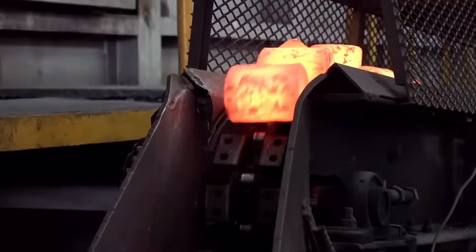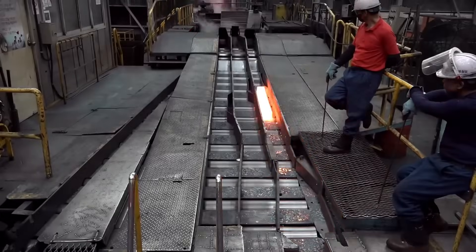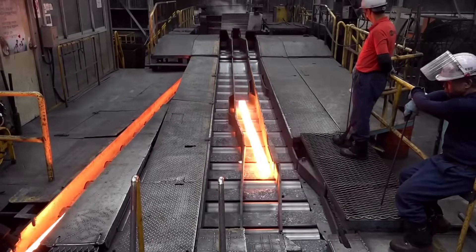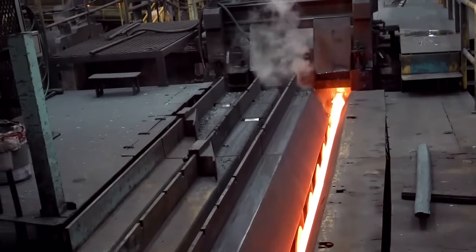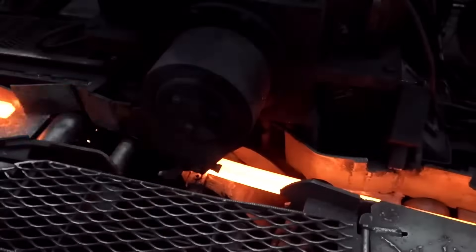The rolling process plays a decisive role in product quality — it gets thinner and longer and faster. Then comes water cooling, followed by the cutting process.